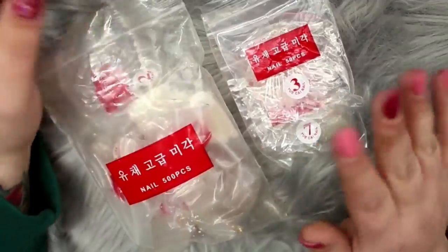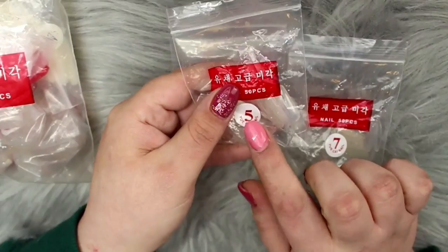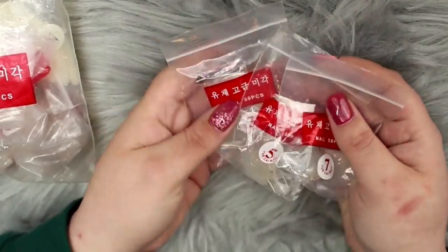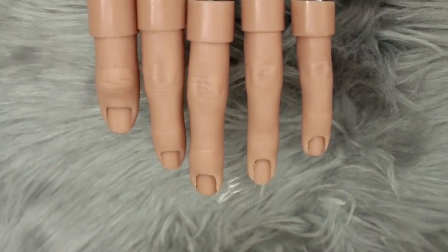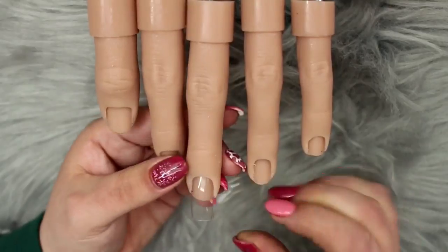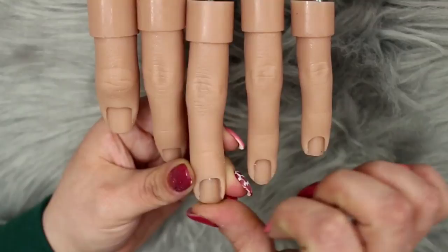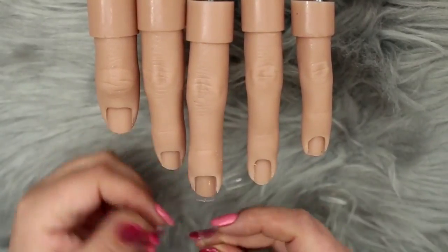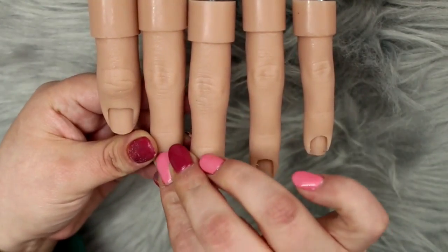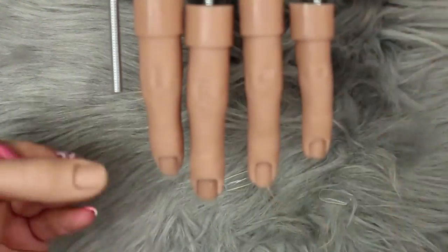Any universal nail tips can be used to mimic the nail plate. I had a 500-pack of square tips from AliExpress. For sizing: thumb — size one; index finger and ring finger — size five; middle — size three; pinky — size seven. Also remember the new version of the Flexi Hand is sized differently than the older version, so if upgrading you may need different tips.